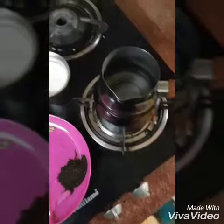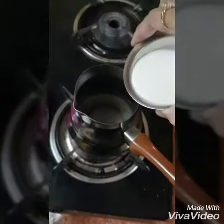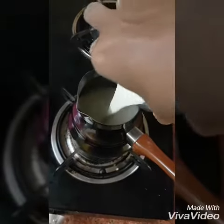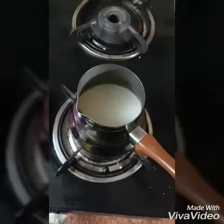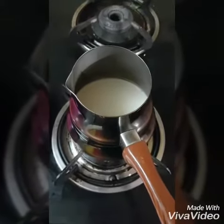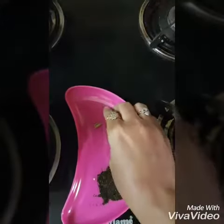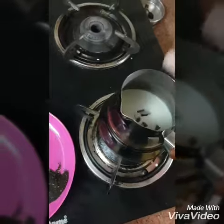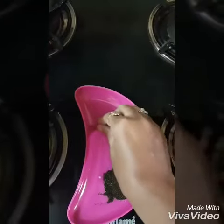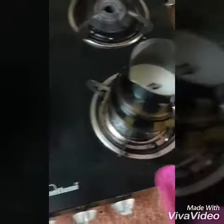First, we need to boil the milk. Let it boil. Then we add cinnamon, ginger, and cardamom into the pot, along with the tea powder.